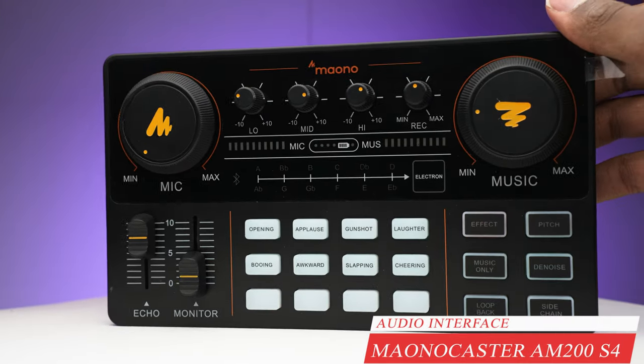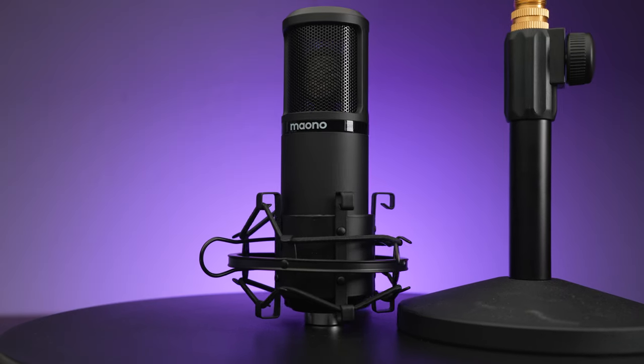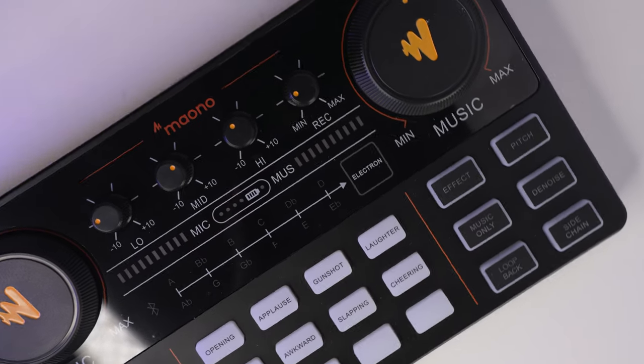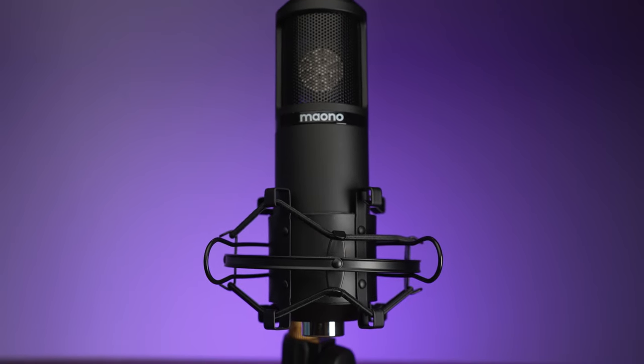Hello everyone, in today's video we are going to be doing a review of a very unique product. I have the Maono Caster, which serves essentially as a do-it-all microphone bundle. If you're podcasting, creating music, live streaming, or maybe you have a gaming channel on Instagram or Twitch — if you want to sound better and create a little more fun in your production work, then this is something you're going to want to look into. The price point, the accessories included, and the effects this mixing board can do are all compelling reasons.